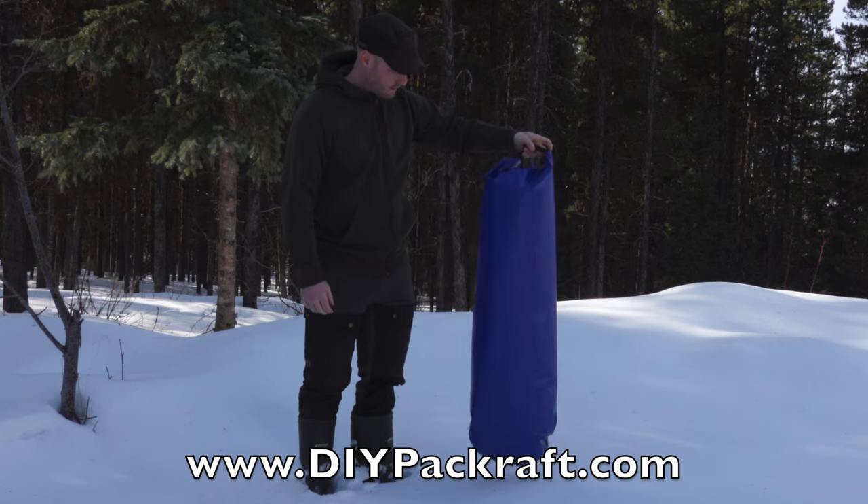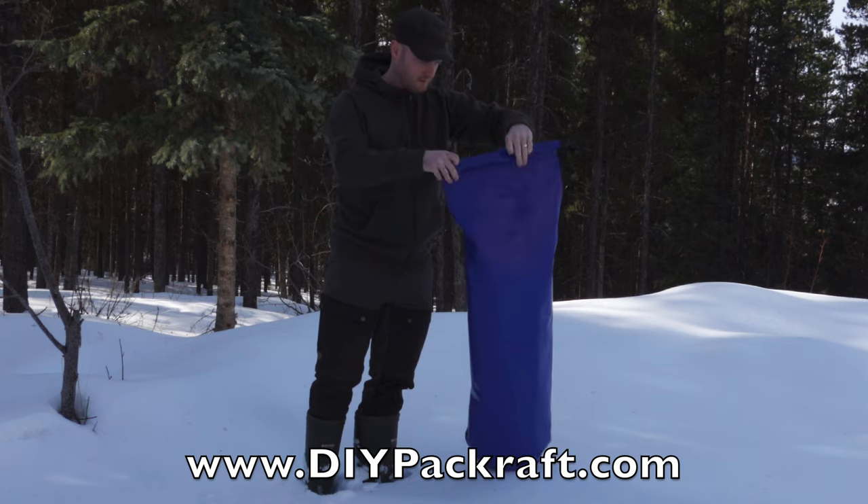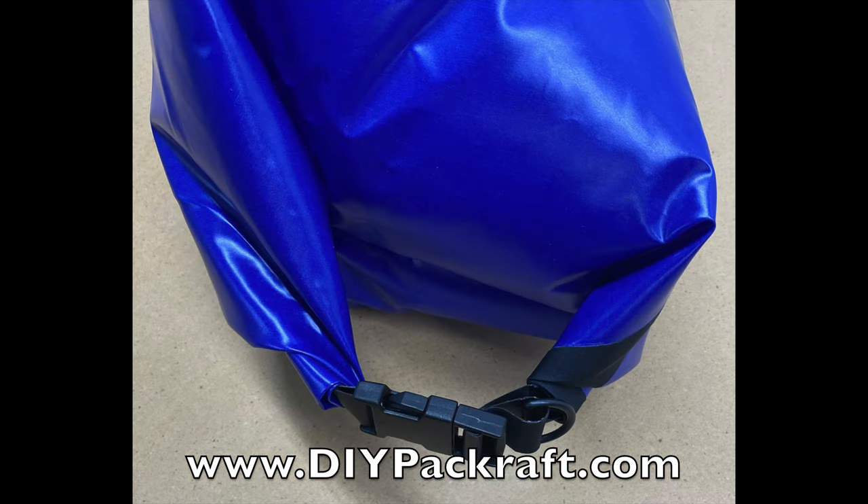Hello and welcome back. In this video I show you how to assemble the DIY pack-wrapped roll-top dry bag kit.